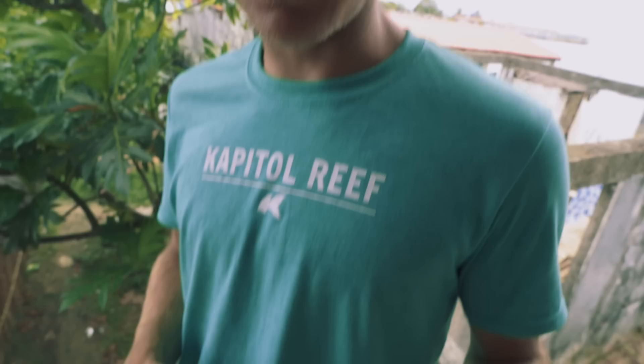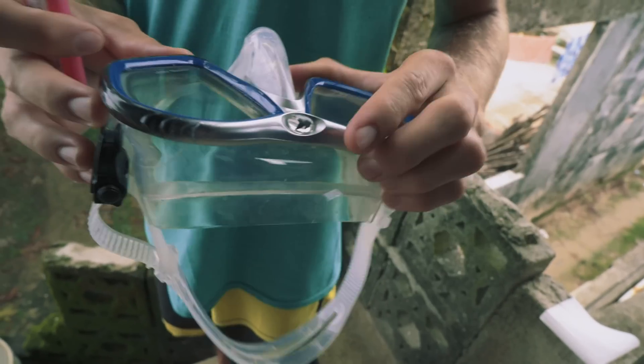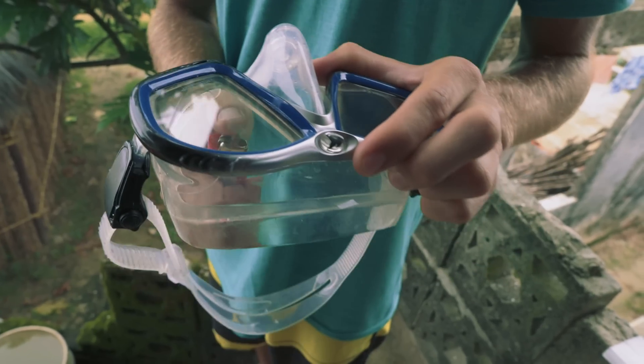All right, we're here in Kuniala. We've got the brand-new Capilar Reef tempered glass snorkel mask. And before we use them, we like to burn the silicone off the inside so that we don't get any fog.